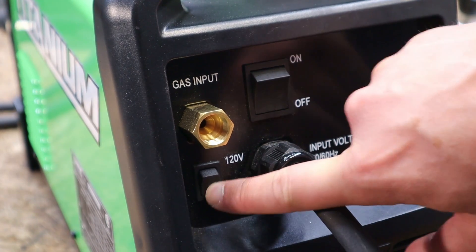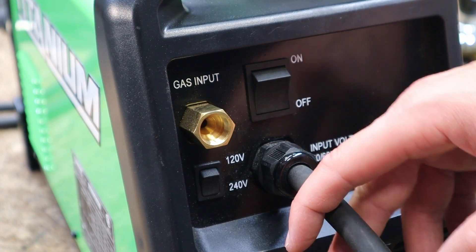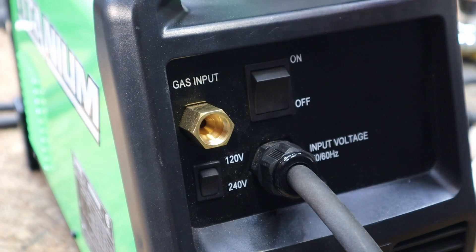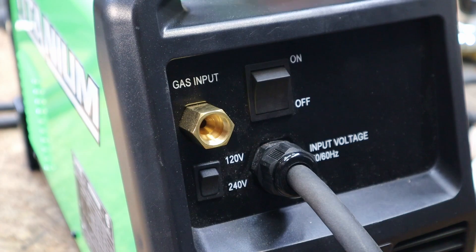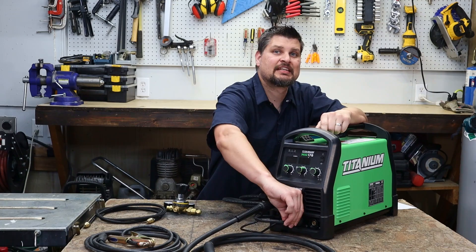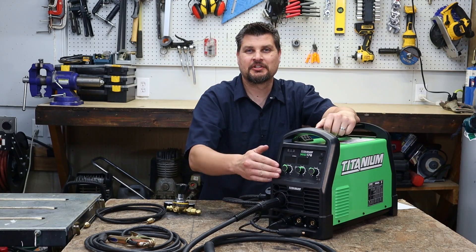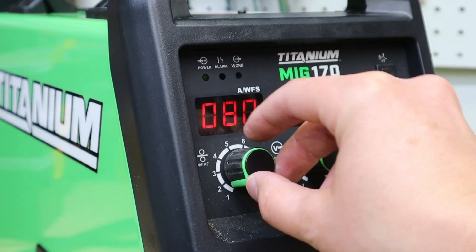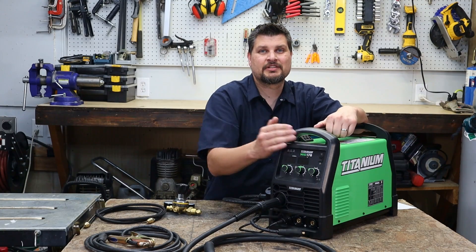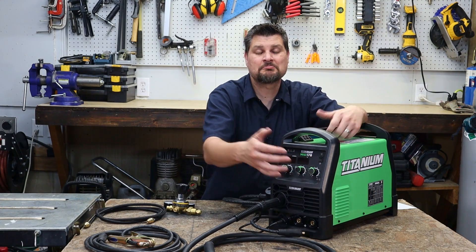If you're running with the adapter, that gives you an extra two and a half feet, making it a 12-and-a-half-foot cord — really nice to reach across the garage or shop. The 120 to 240-volt toggle switch is on the back, along with the gas inlet, which is convenient since your bottle is typically back there too. You've got the on/off switch on the back as well. Moving to the front, you have nice DIN connections for easy switching between flux and MIG, plus infinite controls for both wire speed and voltage.